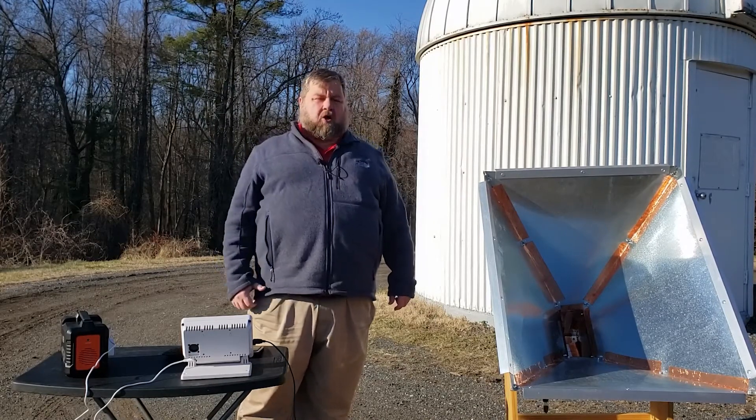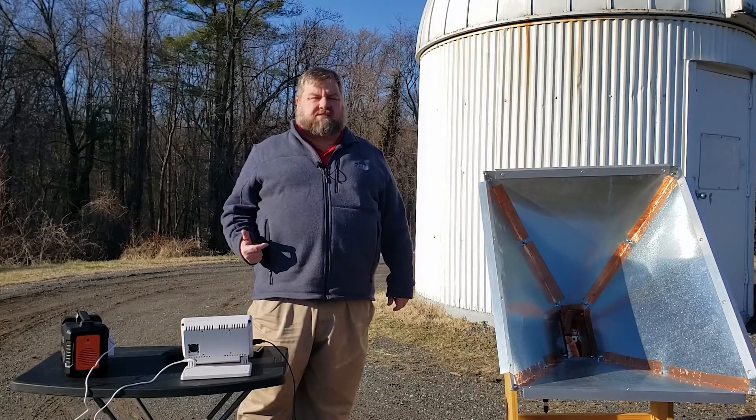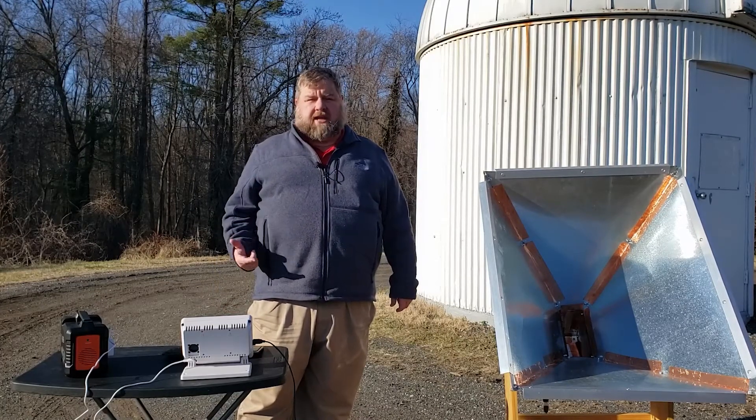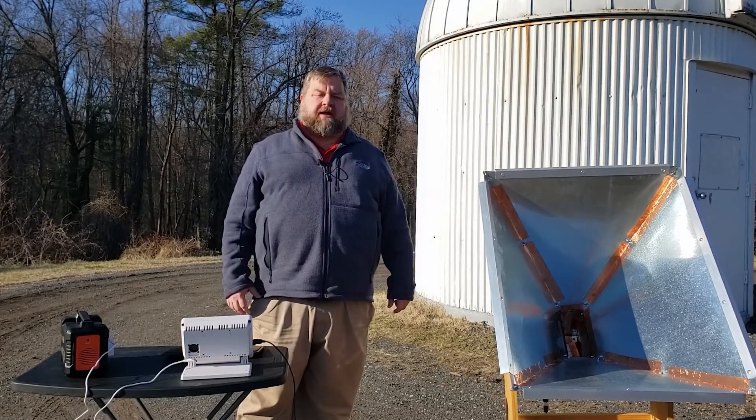I earlier had it in a much smaller case, but unfortunately because of the amount of processing it has to do, it was overheating every time I tried to take a reading. So I had to move it to this larger case that includes a fan.